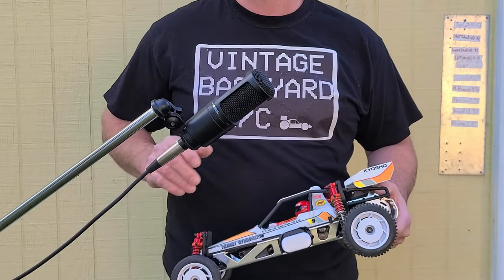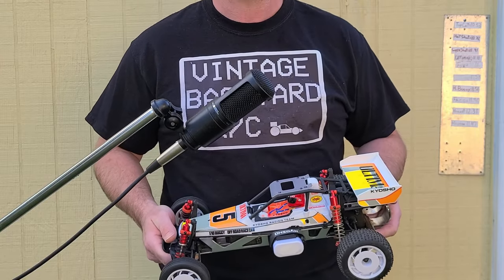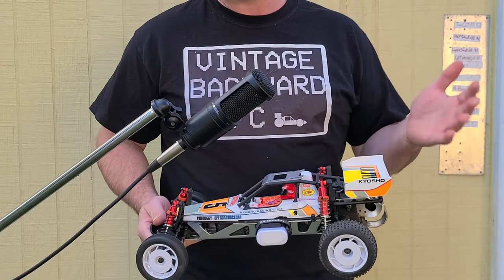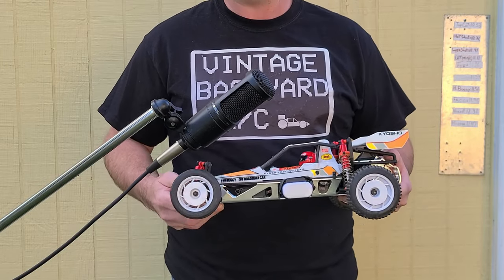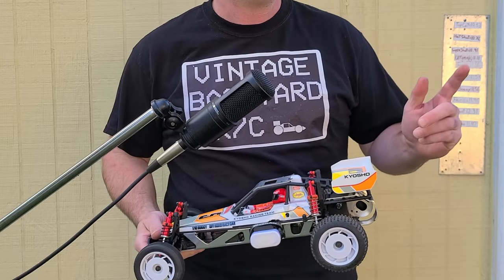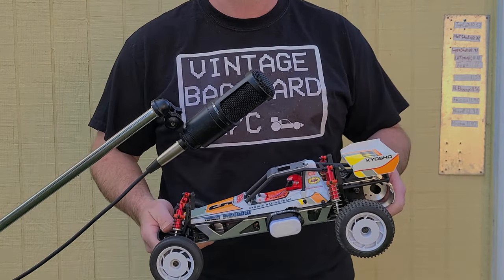Wow, I can't believe it — the Tamiya Fox was almost as fast as our pro car, the Kyosho Ultima. Now the silver can motors are about the same speed as the 25.5, but I figured this advanced suspension would mop the floor of that plastic wonder, but it didn't. So what's wrong with this car? Let's hit the slow motion and have a chat about it.